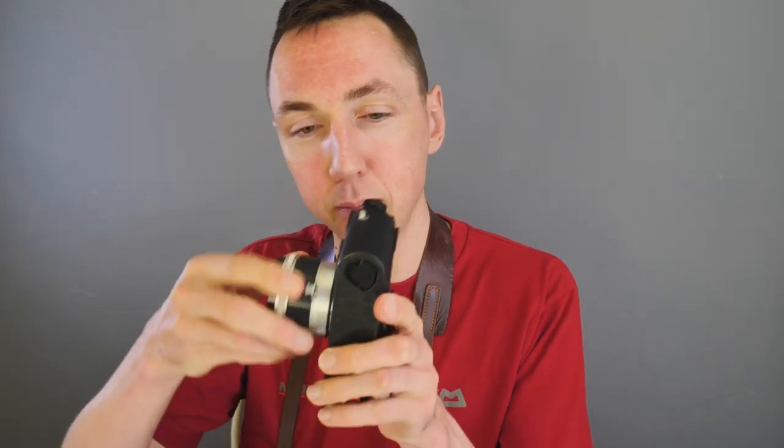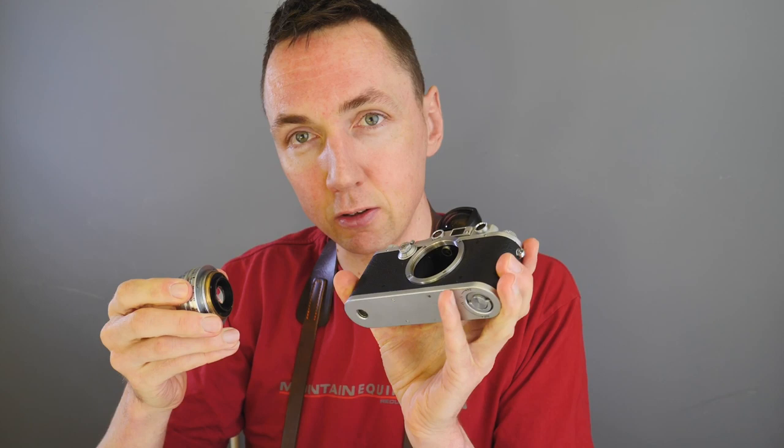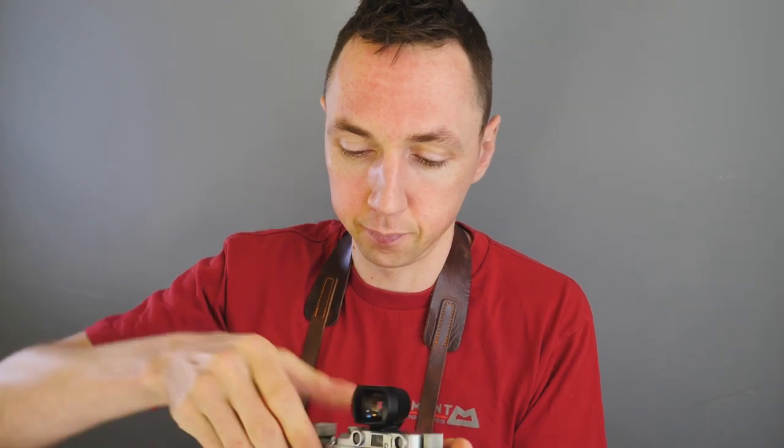One question you may have: how do you mount these lenses onto a Leica M-mount camera, since these are thread-mount lenses? All these Canon lenses share the same thread as Leica LTM lenses, and the Leica 3 is a native LTM body, so they fit straight on with no adapters. But if you have a modern Leica like an M6, you'll need an adapter — a tiny washer — to attach a Leica thread-mount lens to a Leica M camera body.